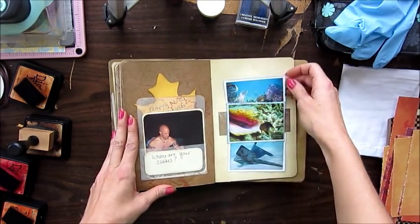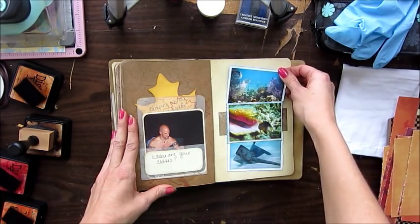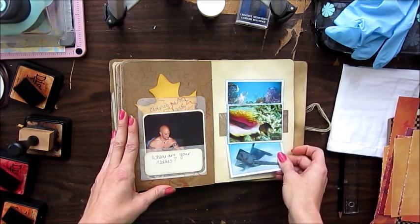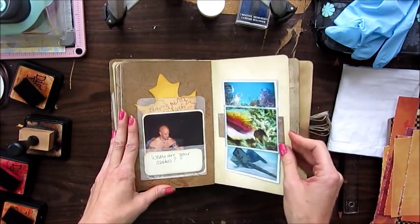This is when we went snorkeling down in Key Largo, Florida. These are some underwater pictures we took with our underwater camera case — we thought they were kind of cool.